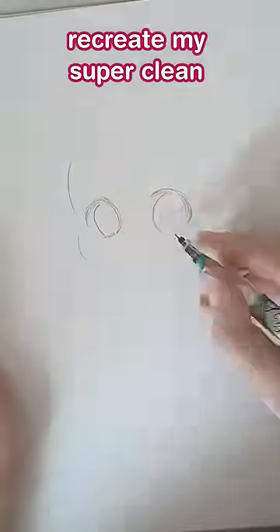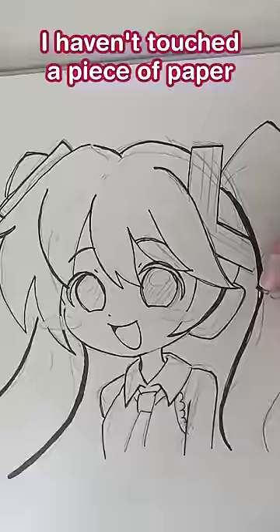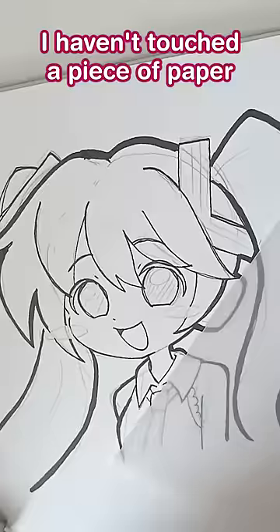Today I'm gonna try to recreate my super clean digital style on paper using markers. When I started doing digital art for a living, I stopped having time to draw for fun. I had no space for art supplies, and that means I haven't touched a piece of paper in over three years now.